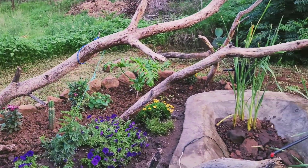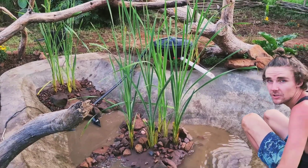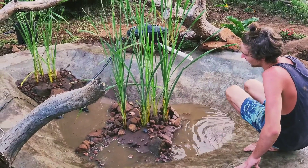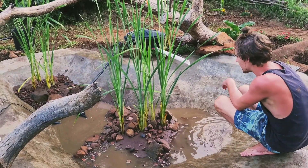We've drained the pond just to count how many tilapia we have, because we got given a bunch of tilapia but weren't sure how many were put in. We've got a total of 21 tilapia, which is quite good. With the warm conditions in this pond it's going to be perfect for breeding.